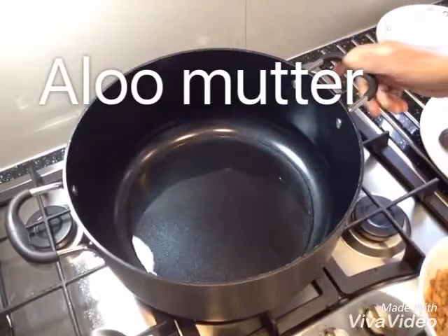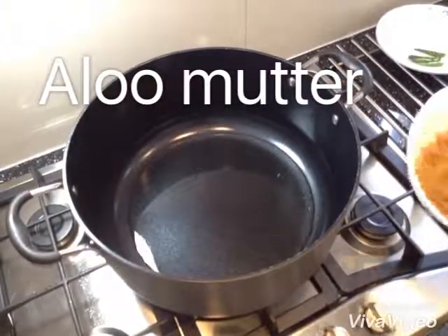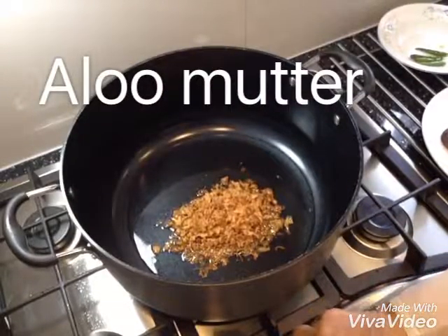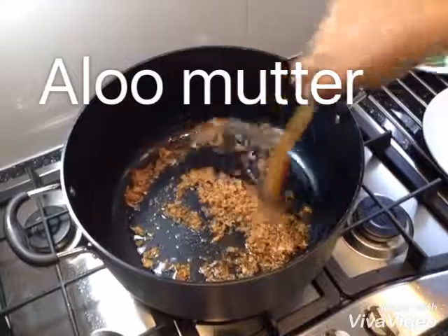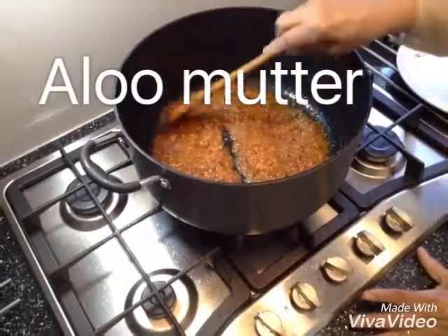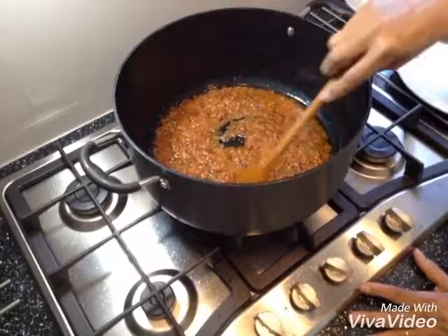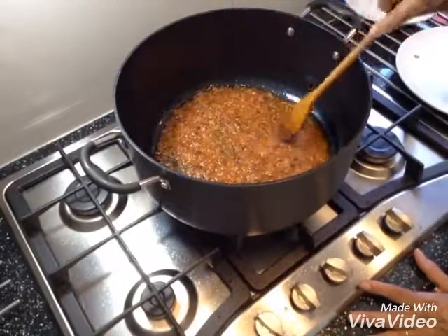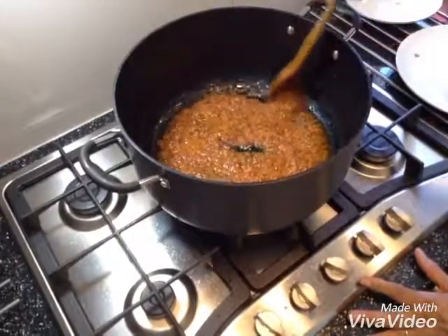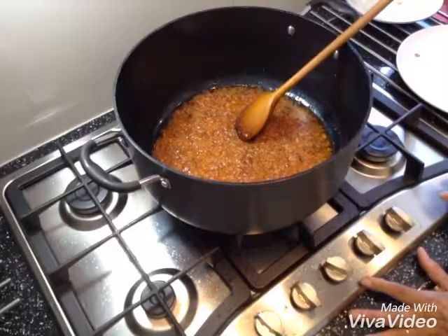I'm making aloo mutter today. I've got one and a half serving spoon of oil and one and a half serving spoon of fried onions. In my fried onions I put one and a half fresh tomato, two green chillies, two cloves of garlic and half an inch of ginger. I crush them all and I put a little bit of water in there. Now this is the masala — that's how it looks like. Now I'm going to add my dry ingredients in it.